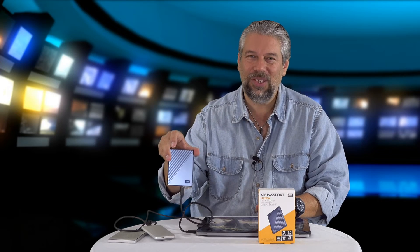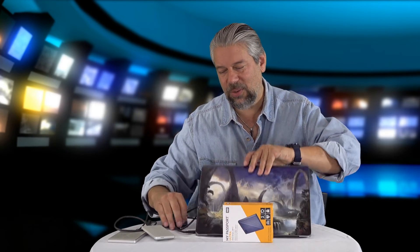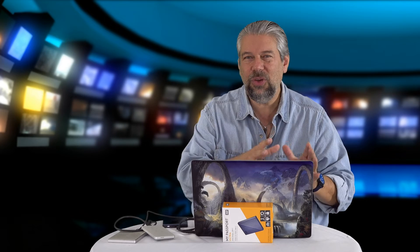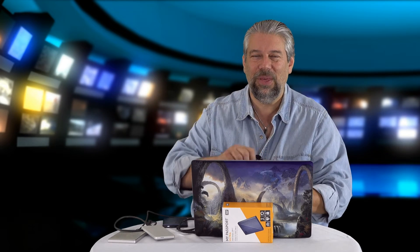Western Digital also makes SSD drives if you want that screaming speed. The Blackmagic Design Disk Speed Test is available as a free download for Mac or PC so you can test your own drives and get comparison numbers. For a live demo, I'm going to copy a 2GB file onto this drive and then a 9GB file off of it.